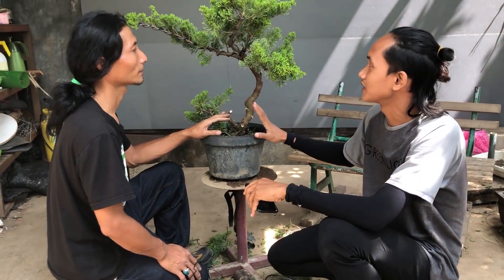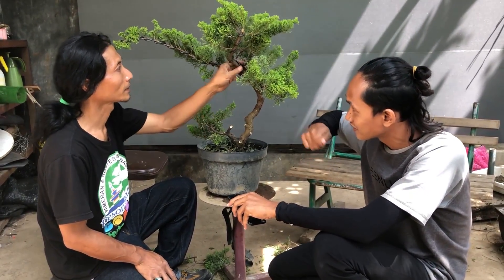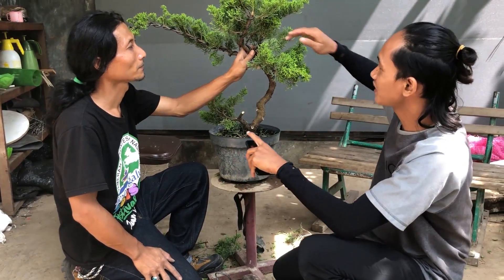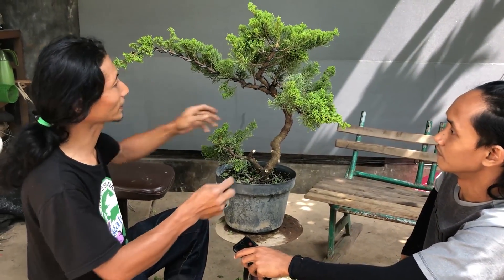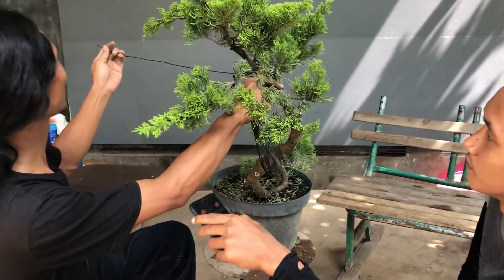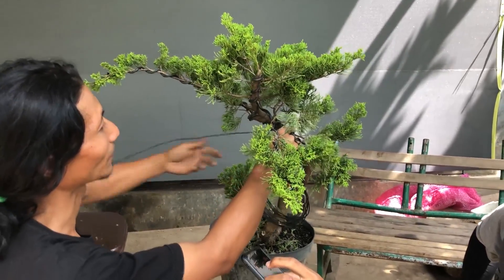Jadi seperti ini teman-teman, contoh pohon yang sudah selesai dikawal — tapi ini sebenarnya belum selesai, ini sekedar simulasi agar teman-teman paham. Tadi cara ngambilnya: kalau ke kanan ya harus ke kanan terus, kalau ke kiri ya terus ke kiri. Untuk cara mengukur panjang kawatnya, misalkan mau segini, lebihin saja sedikit — tambahin sedikit sudah cukup.